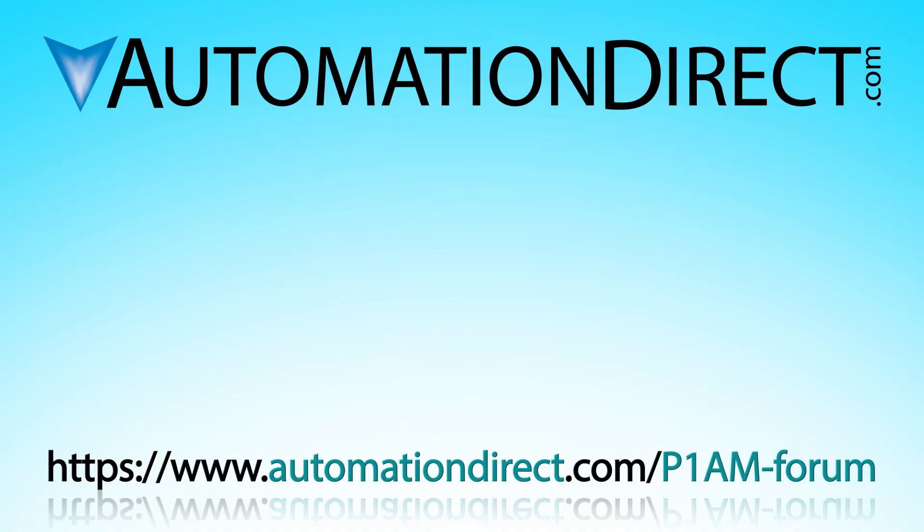Try it today at AutomationDirect.com. Click here to see more on the Productivity Open hardware options. Click here to see more information on these controllers. Click here to go to our online technical community to help inspire your project today.